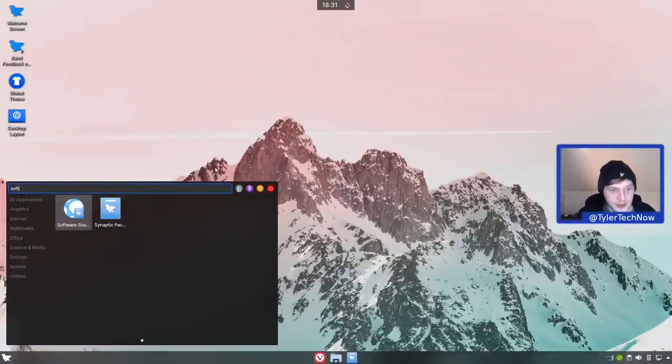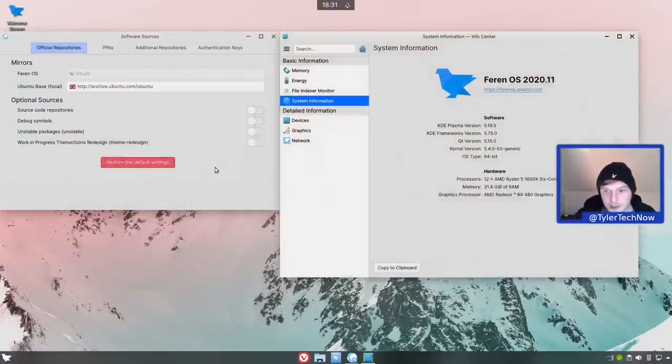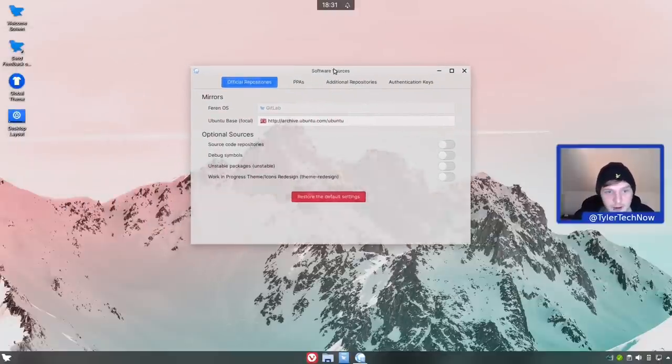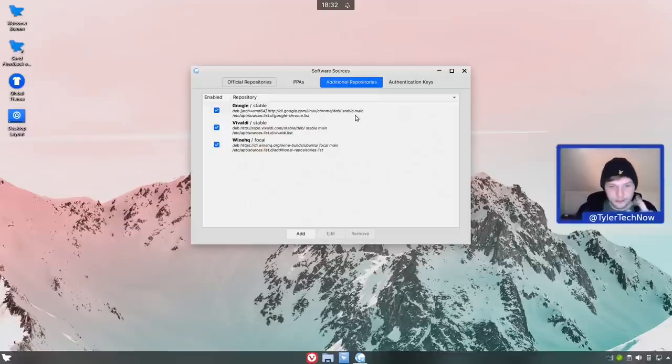Let's jump into software and sources. We are now based on Ubuntu 20.04 with new packages, and the Linux Mint repository has been completely removed. We have Ferron OS 2020.11 with KDE Plasma 5.19.5 on 64-bit. They are removing 32-bit support and discontinuing Ferron OS Classic. In mirrors we're using Ubuntu Focal Great Britain. Optional sources include source code repos, debug symbols, unstable packages, and work-in-progress themes. In PPAs we have graphics drivers disabled, and additional repositories include Google, Vivaldi, and Wine HQ.